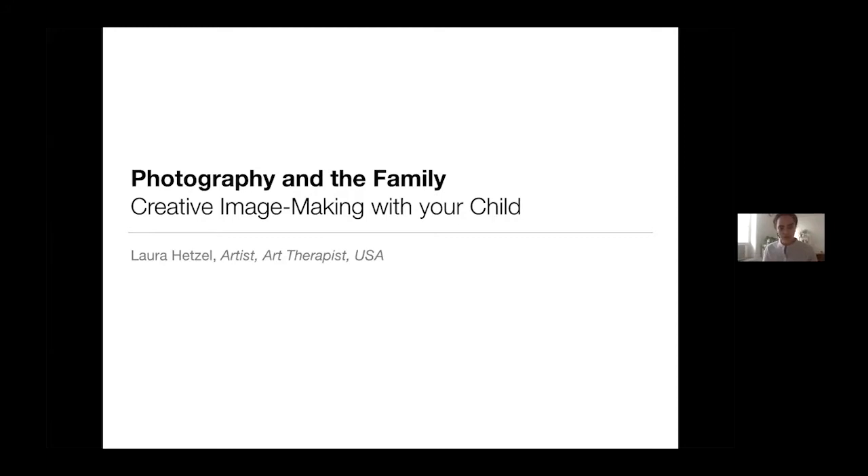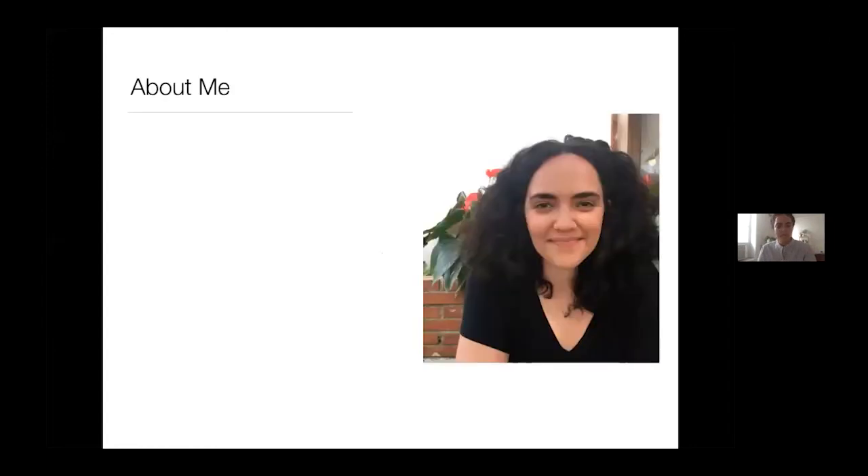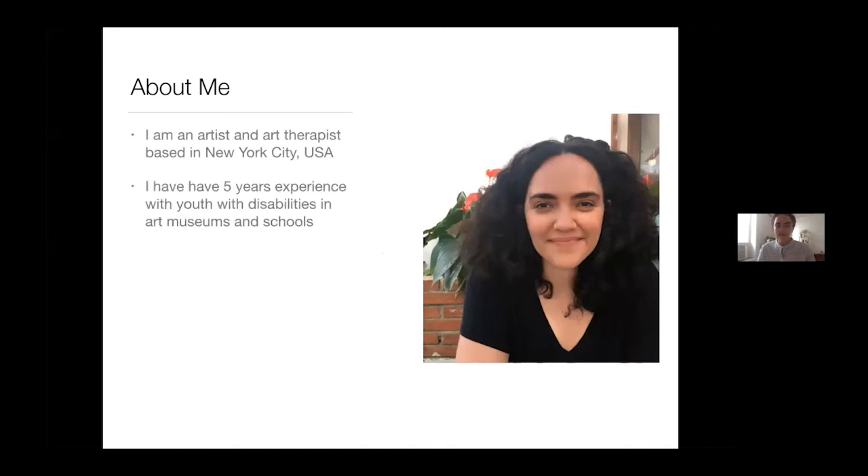This is Photography in the Family: Creative Image Making with Your Child. This is the first part of a two-part webinar, but you can choose to attend either without attending the other — it'll just create a fuller experience if you also attend the next one. My name is Laura. I'm an artist and an art therapist based in New York City. I have about five years of experience with youth with disabilities in art museums and schools, and I've worked a lot with families.